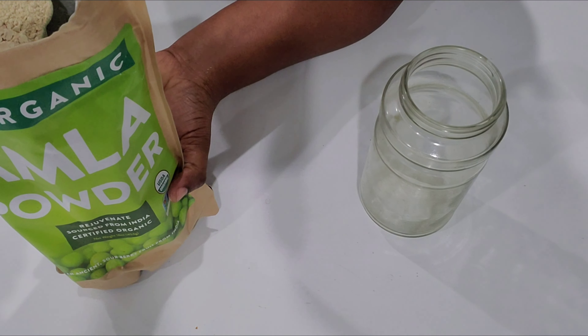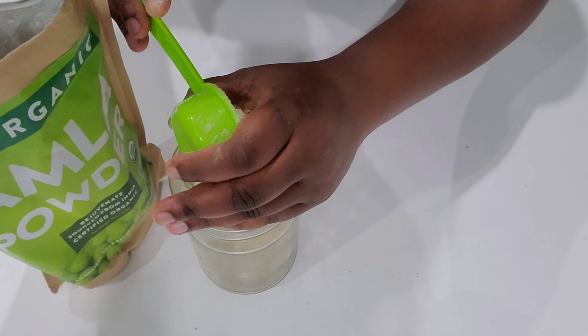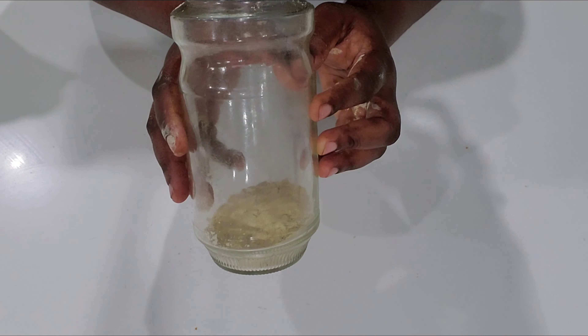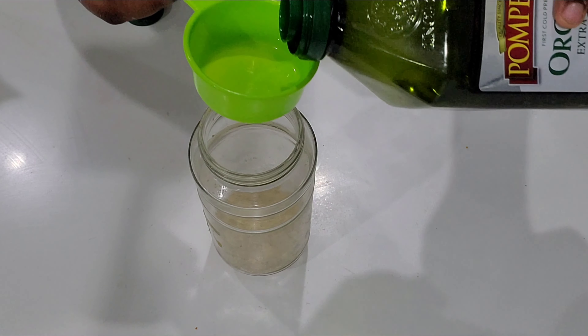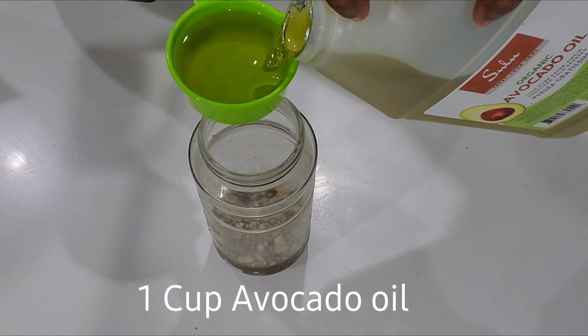To prepare the amla oil, I'm adding a quarter cup of amla powder. After that I'm going to add one and a half cups of oil — half a cup of olive oil and one cup of avocado oil.